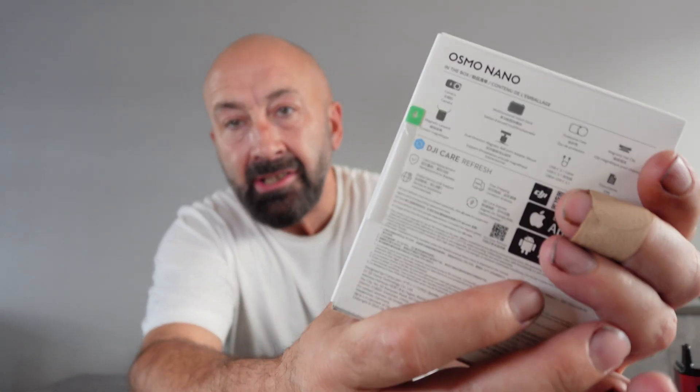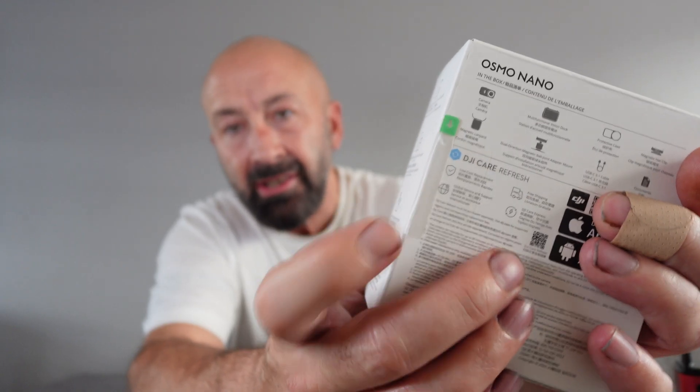I bought some screen protectors for it. I'm going to open this up — it's never been opened, still sealed. I'm going to put the screen protectors on and then do a quick overheating test, because loads of people are saying you get about 20 to 25 minutes. I'm sitting in my living room with no central heating on. Alexa, what is the temperature in the living room?